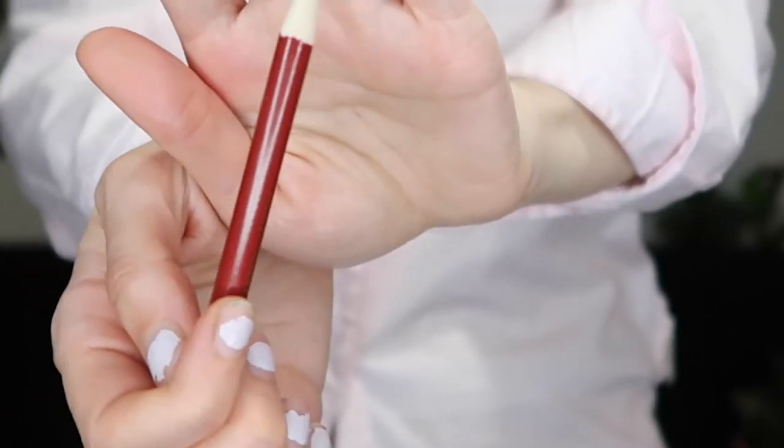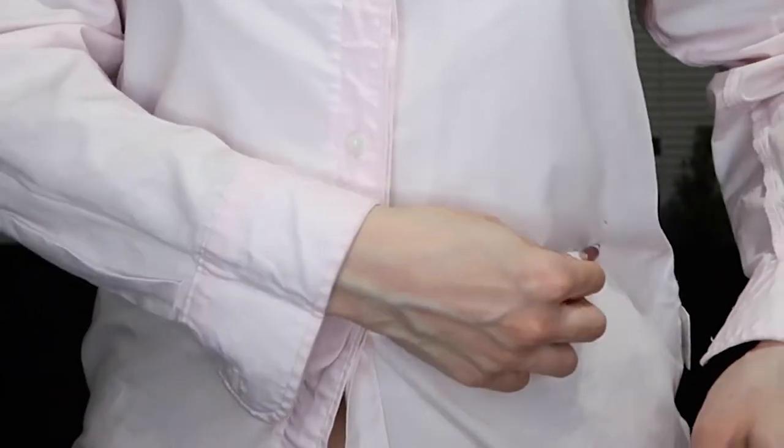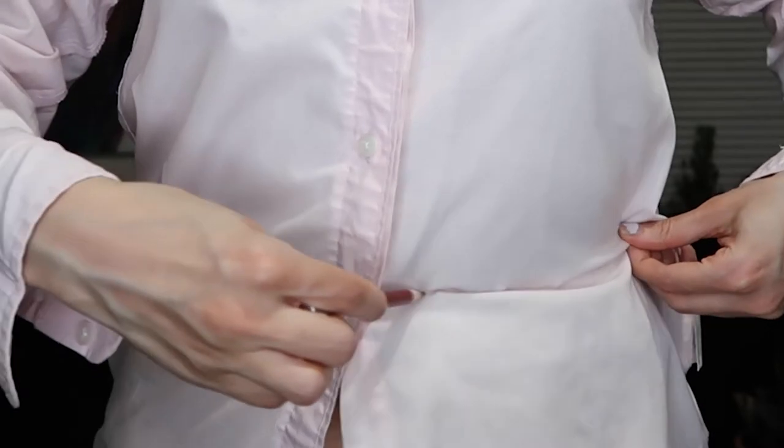Starting off, you're going to need a marking tool. This can be either an erasable marking tool, a chalk pencil, or a pen — honestly, as long as it's not a Sharpie, don't use it.